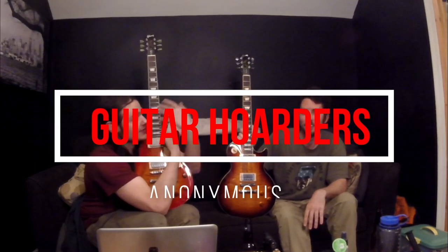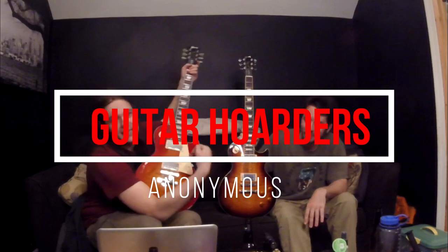This is a new guitar channel called Guitar Orders — kind of like Zach Bagans from Ghost Adventures. I can't remember anything apparently. I guess I'm just like Zach Bagans, only a little bit less attractive.